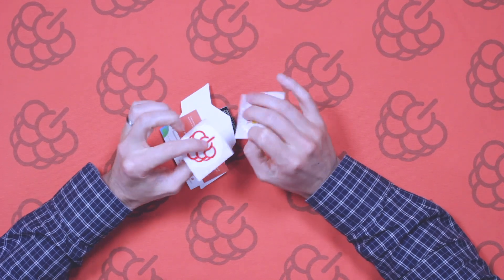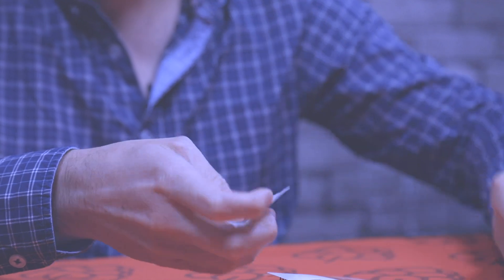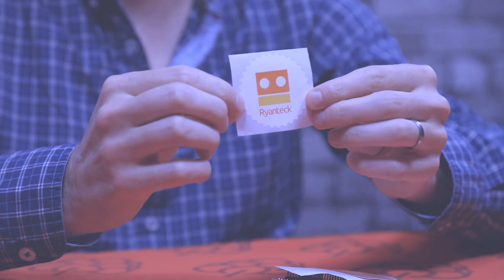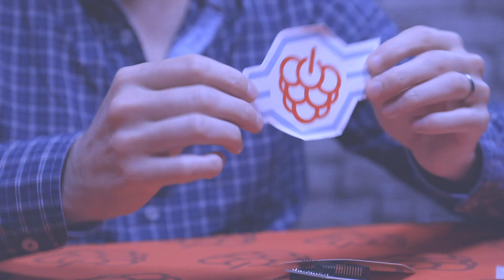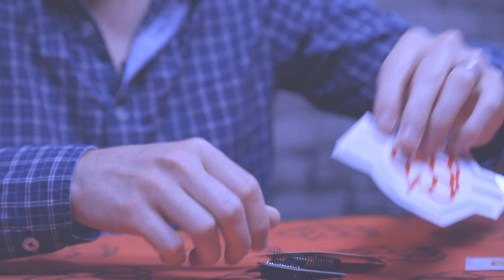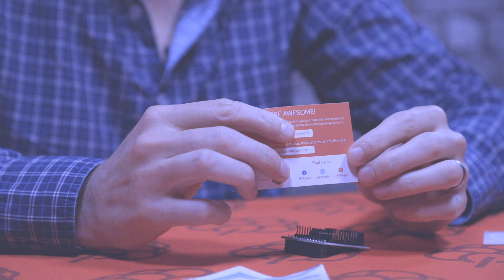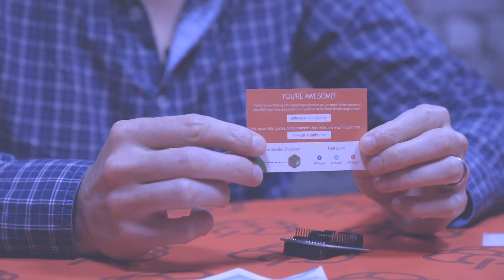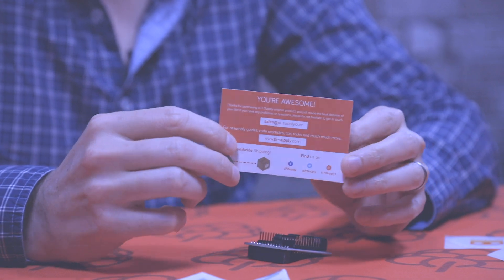First up we've got some cool stickers here — we've got the Pi Supply logo and the Ryan Tech logo, plus another Pi Supply sticker as well. We've also got a welcome card by Pi Supply, and on the reverse side it's got some information and web links, so if you want to go to the website and check that out you can do.